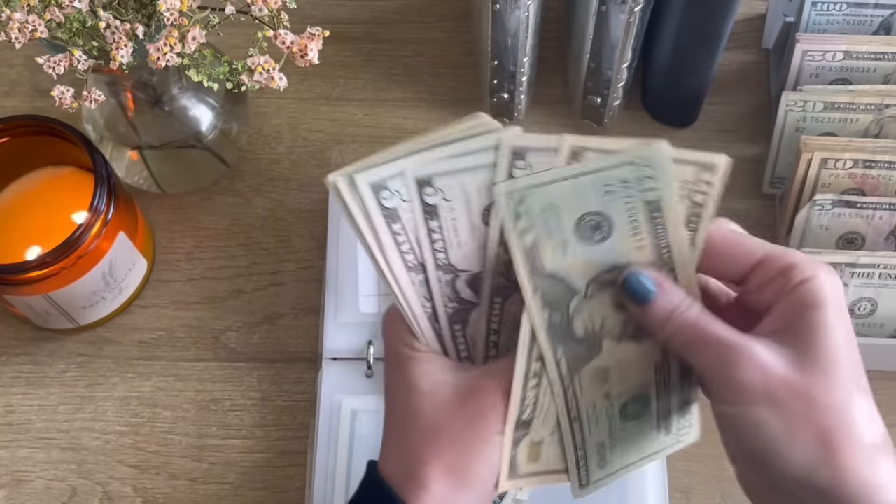Thanksgiving: counting through — $70. I love that, that was easy too. Oh that's because one in there is torn. $70 in Thanksgiving.